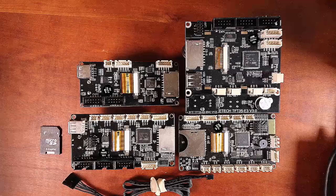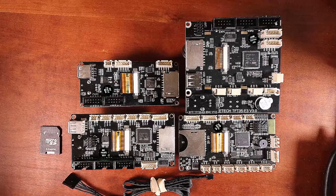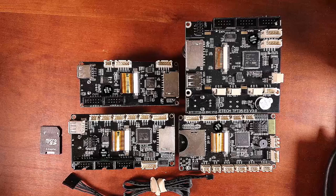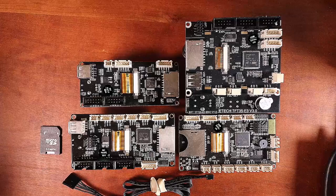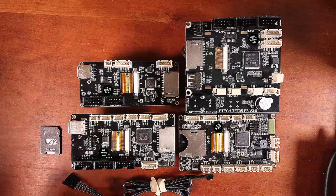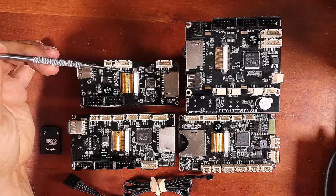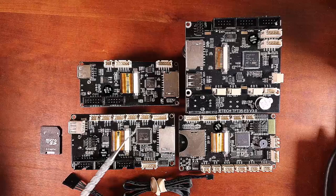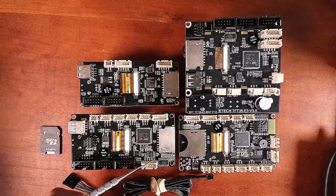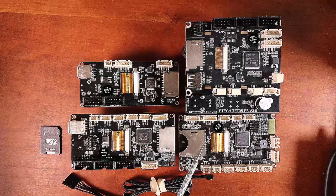For the TFT, there's one port we connect to on any of these displays and that would be the RS-232 port. On the BigTree Tech TFT E3 version 3.0 it's labeled RS-232. On others you look for Reset, TX, RX, Ground, and 5 Volts on the silk screen — the pins are the same across all the connectors.